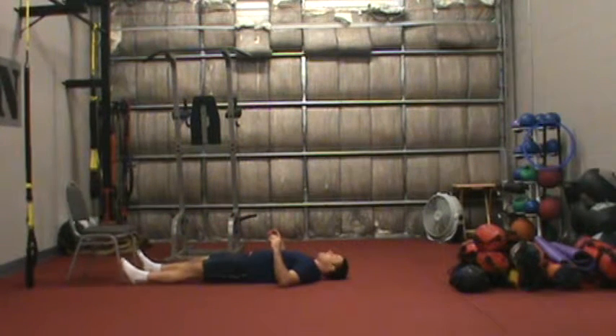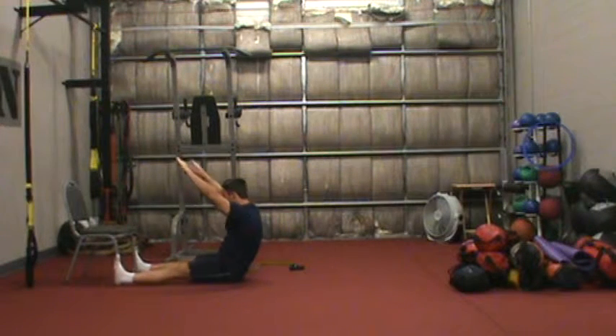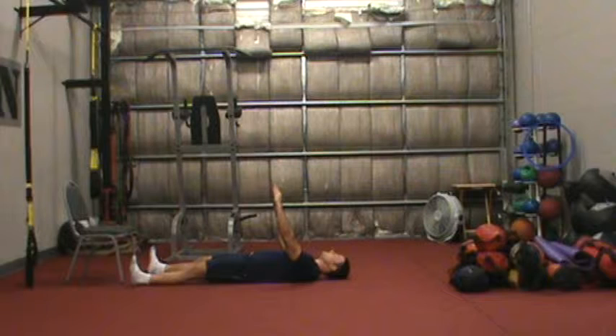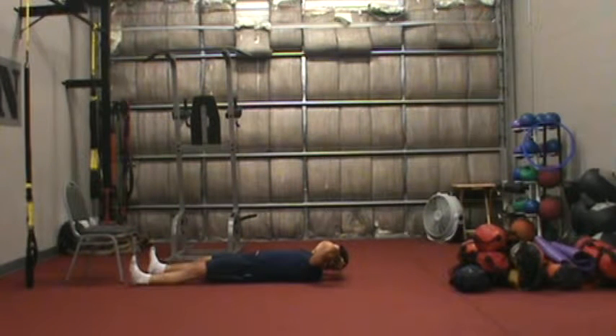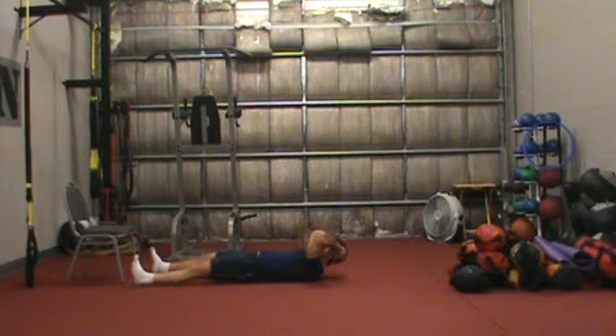If I can do that, I remove the chair, raise my arms up, and just sit straight up. And if that's still easy, the hardest level would be to put my hands on my head and do the same thing, which is going to be much harder.